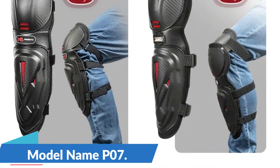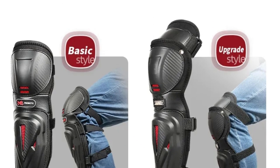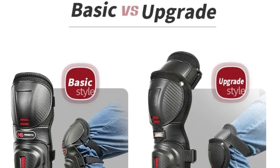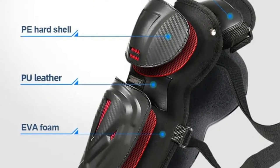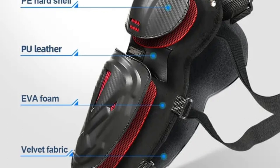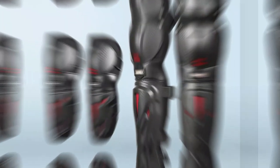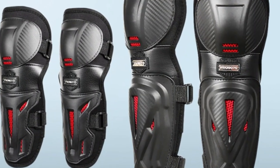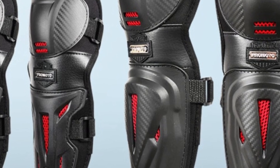Model name: P07. This comprehensive kit includes elbow, knee, and shin guards, providing you with the ultimate protective gear for your motocross, cycling, and other sporting adventures. The 4-Piece Motorcycle and Sports Armor Set has you covered from head to toe, quite literally, offering full-body protection for a wide range of dynamic sports and activities.